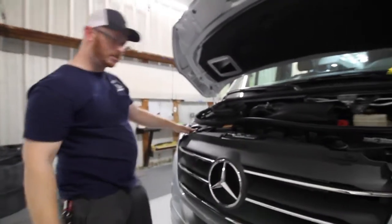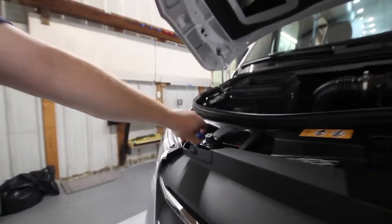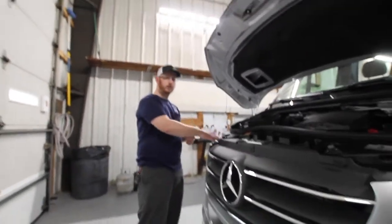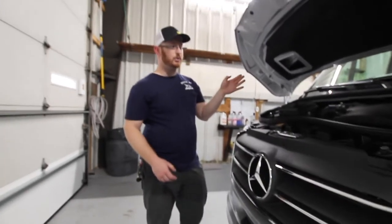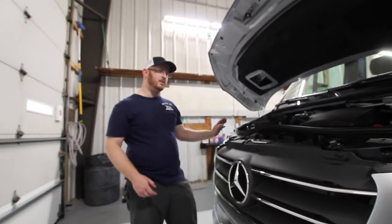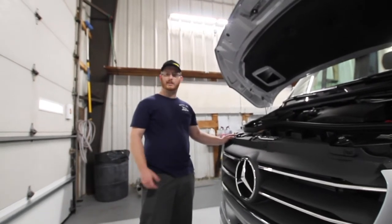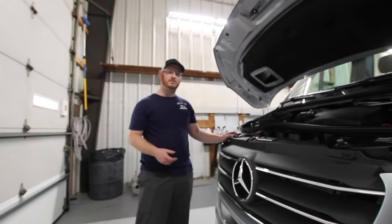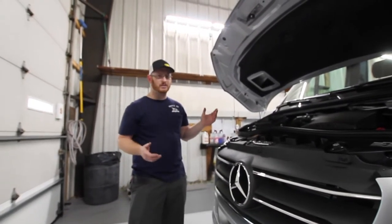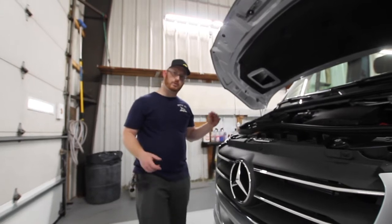We have our DEF fluid additive right here. The DEF fluid normally comes in a gallon with its own hose you can attach to fill it up. On the inside dash you have a level sensor to check how much is in there. It's about one gallon every 3,000 miles, so just keep a gallon with you at all times. It is already topped off, so you don't have to worry about filling it for a while.